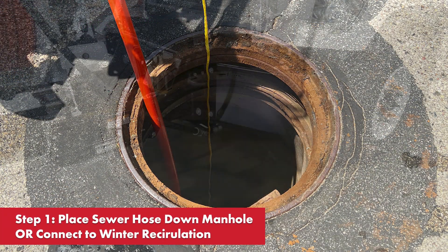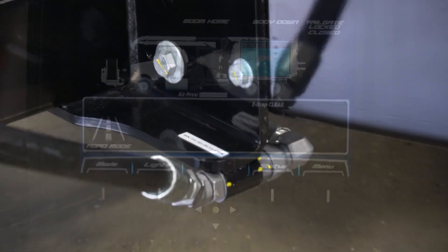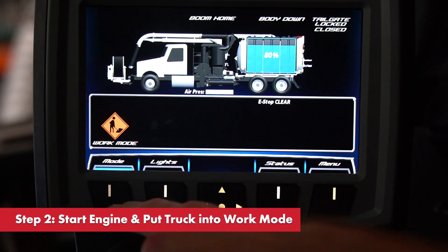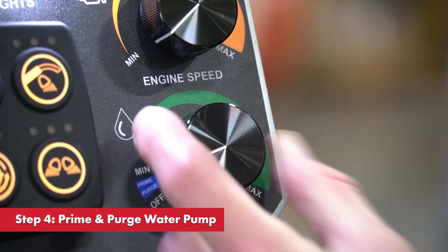To begin, place the sewer hose down a manhole or connect to the winter recirculation coupling on the front bumper. Start the truck engine and put the truck into work mode. The next thing we're going to do is select back mode. Prime and purge the water pump.